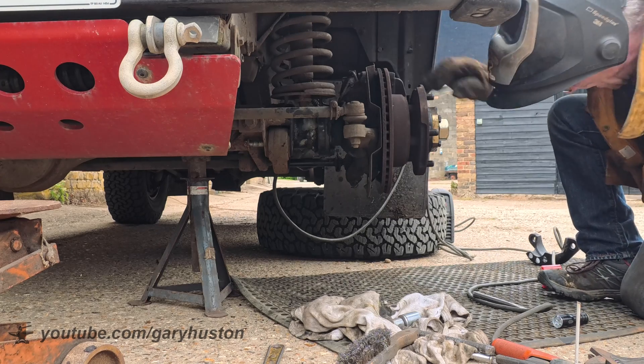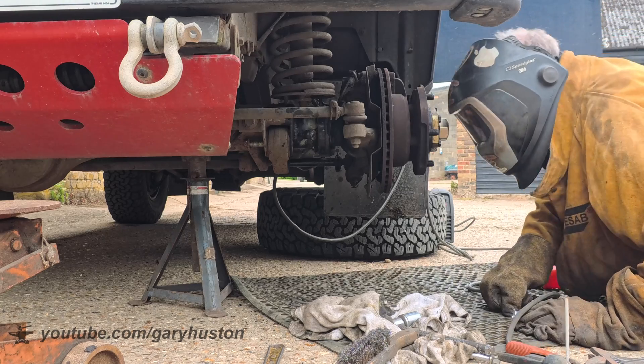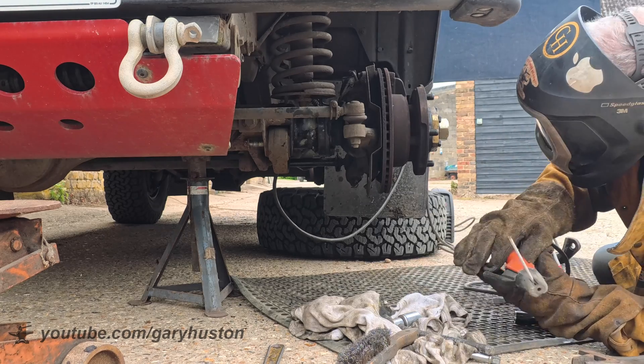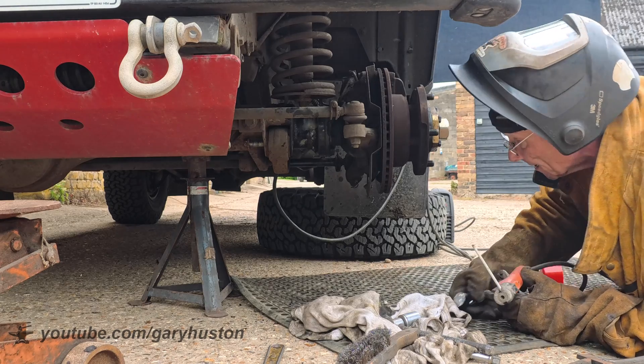Let's see what we can do on this last little bit. Don't get old, boys and girls — it's a bastard.